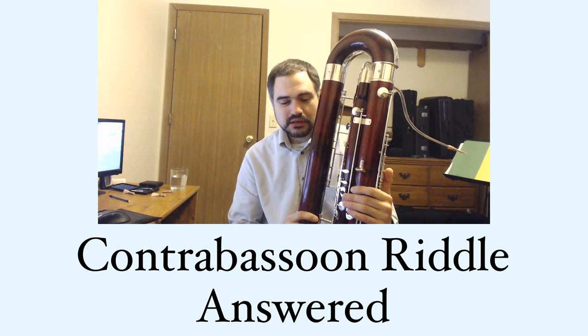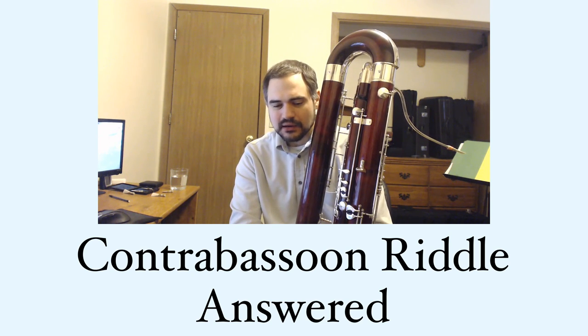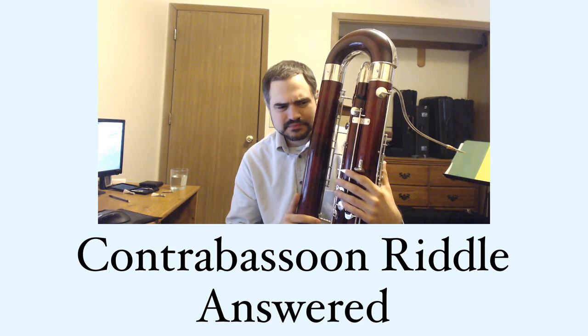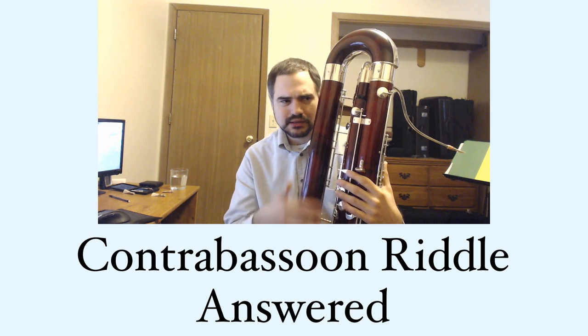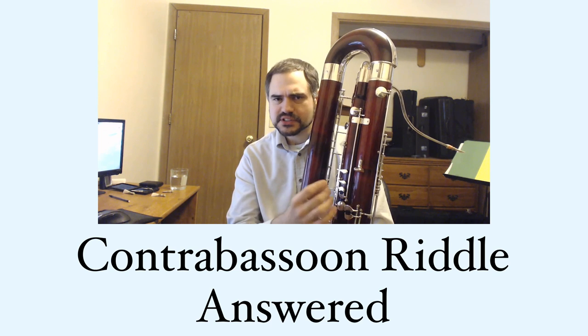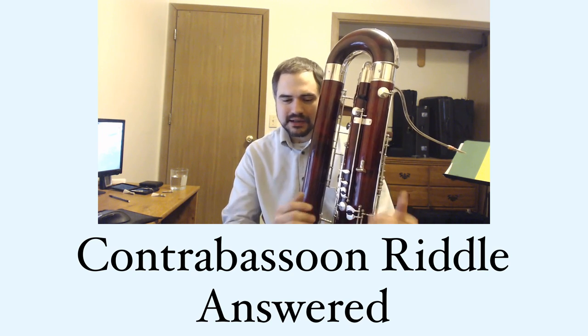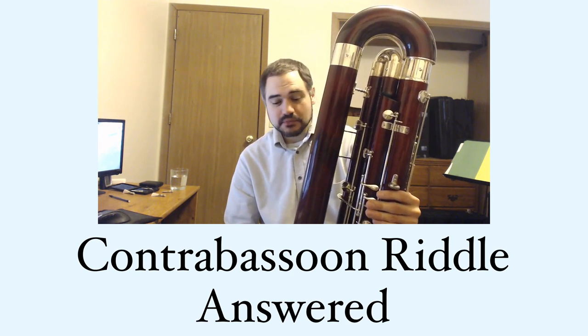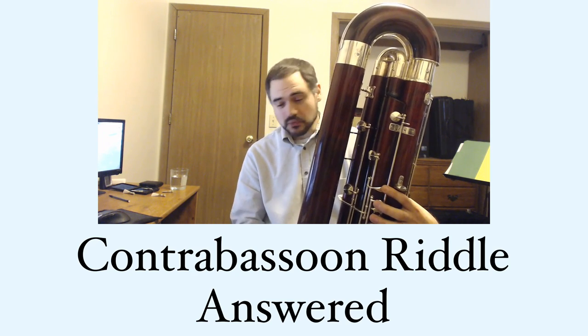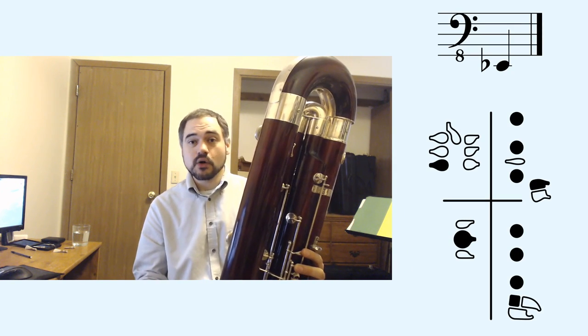On contrabassoon, I had not been aware of any of these fingerings being available. Multi-phonics are much fewer on contrabassoon — the tone holes on contrabassoon are quite different than on bassoon, which means they can't support multi-phonics as well. But I was goofing around with multi-phonics yesterday and found one for a low A-flat. The fingering I used was based on low E-flat.